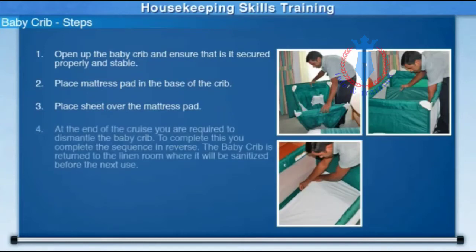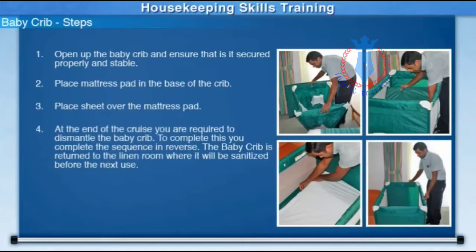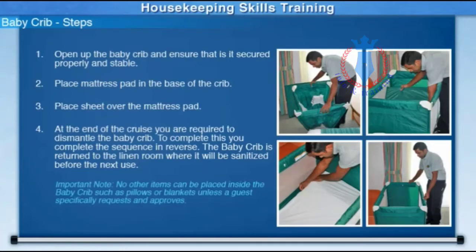At the end of the cruise, you are required to dismantle the baby crib. To complete this, you complete the sequence in reverse. The baby crib is returned to the linen room where it will be sanitized before the next use. Important note: no other items can be placed inside the baby crib, such as pillows or a blanket, unless a guest specifically requests and approves.